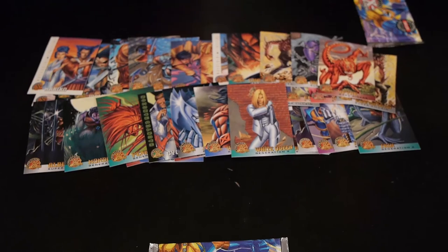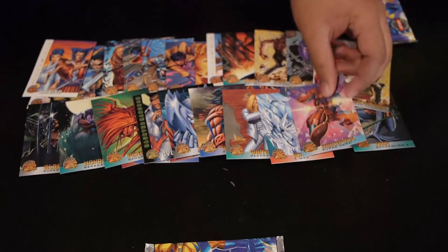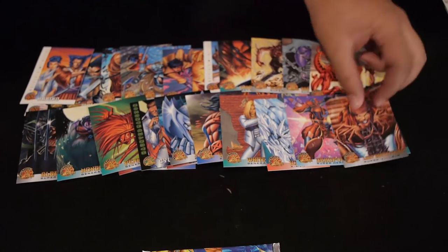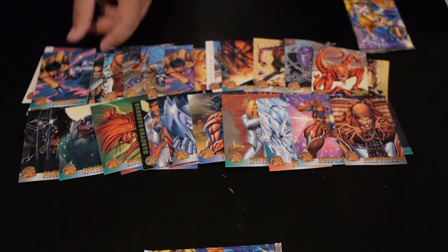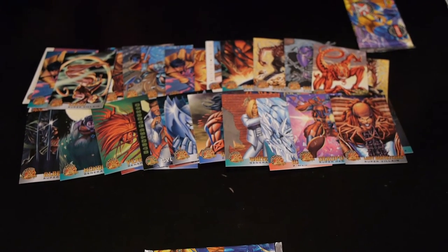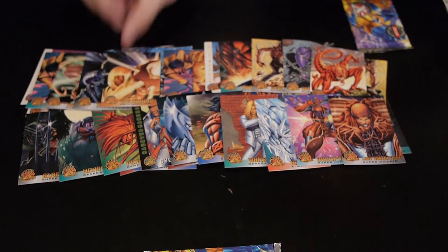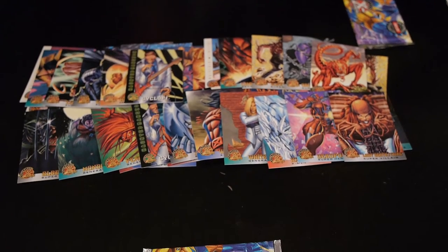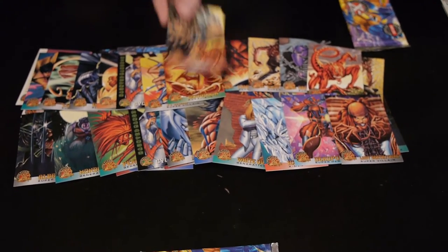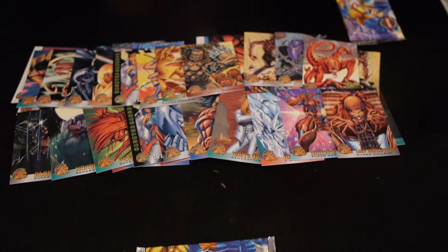Second last pack: White Queen, Emma Frost, Iceman, Deadpool — nice old Deadpool there — Lady Deathstrike, more Jubilee because who doesn't want more Jubilee, and Locusts. Then we got M-Plate, the Holocaust, another Elvis Cyclops, Spiral, another Doug Clock, and Tusk. To be fair, it's Holocaust — not the Holocaust. That's a way different thing.